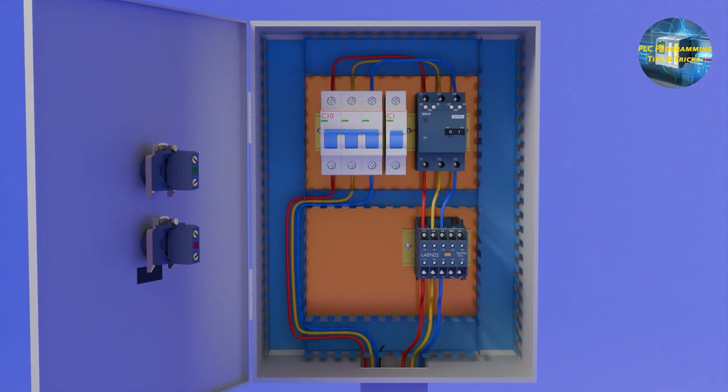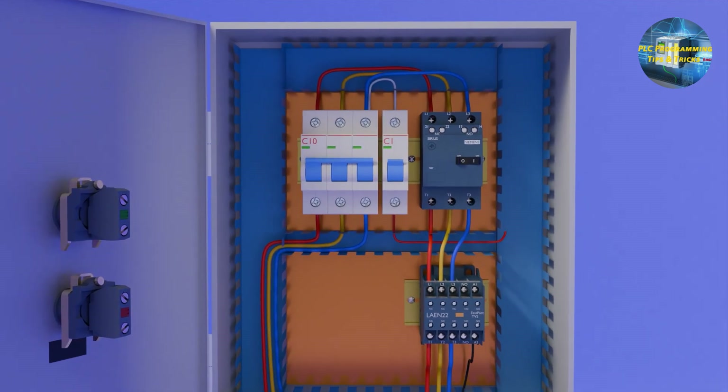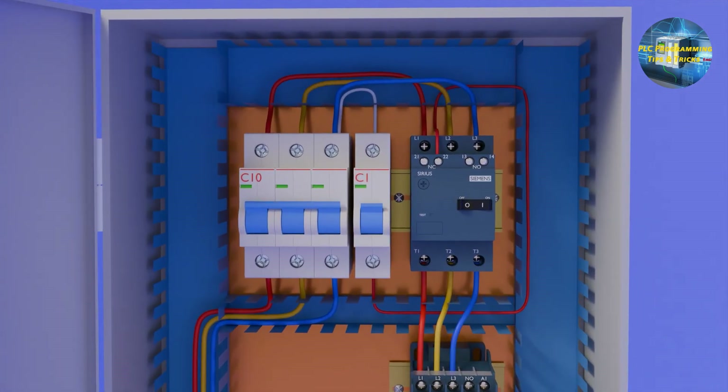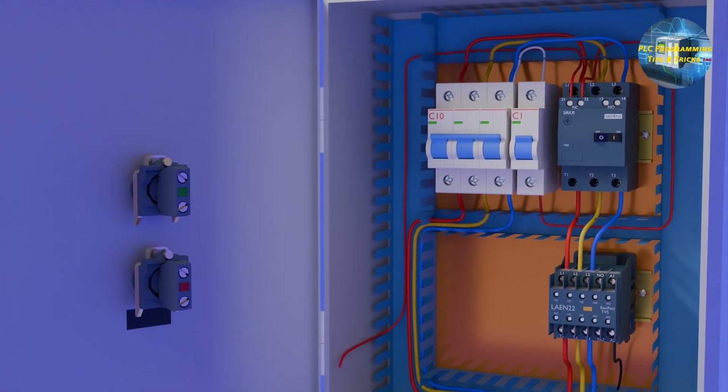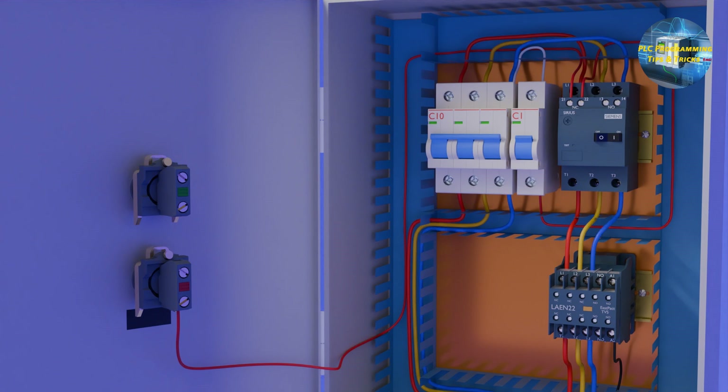Next, we will do the control wiring for this DOL circuit. We will connect the incoming neutral wire to the A2 terminal of the contactor — A2 is the terminal of the contactor coil. From the output of the main breaker, we will take a phase and connect it to the single-pole control breaker. From the other end of this single-pole breaker, we will connect a wire to the normally closed terminal 22 of the motor protector breaker. From the other normally closed contact 21, we will connect a wire to one end of the stop switch. If the motor protector breaker trips, this normally closed contact opens and cuts the power to the control circuit.